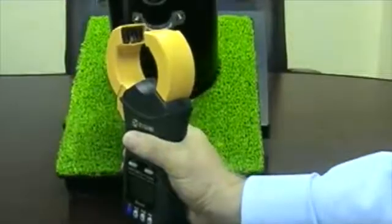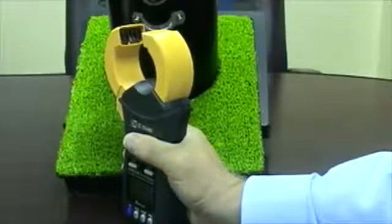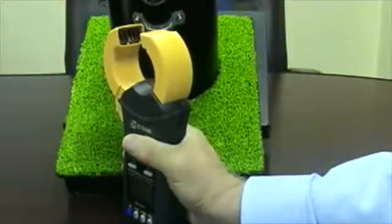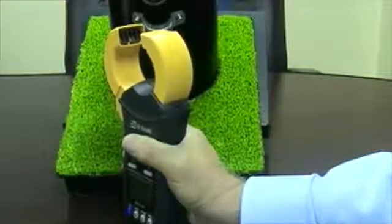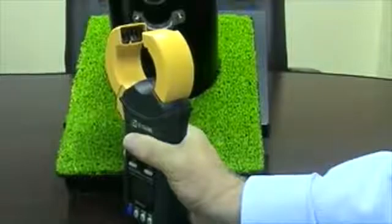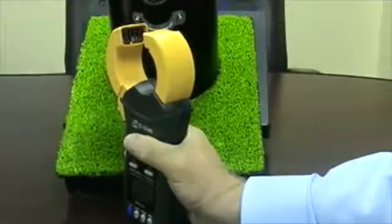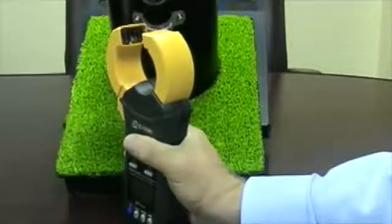The FT6381 uses an interlocking jaw design, which provides more reliable, high-accuracy readings with repeatability. Any dirt or obstruction present on the Hioki jaw that prevents complete closure will still yield readings with a high level of accuracy, much better than other clamps available on the market today.